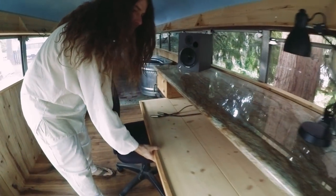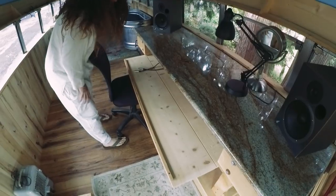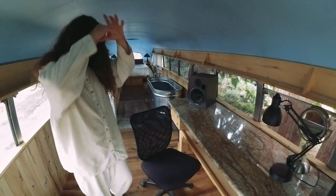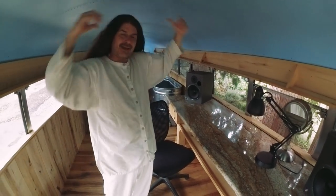And what bus would be complete without its own little recording studio? Use your imagination and picture an 88-key keyboard here — I just sold mine and I'm going to get another one. So yeah, that's my bus.